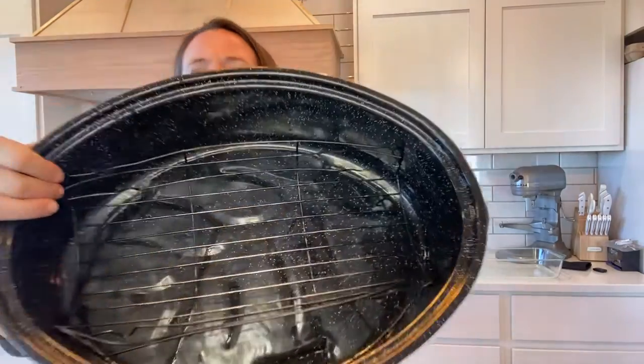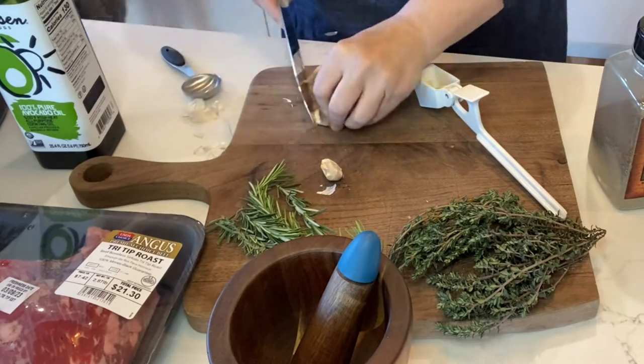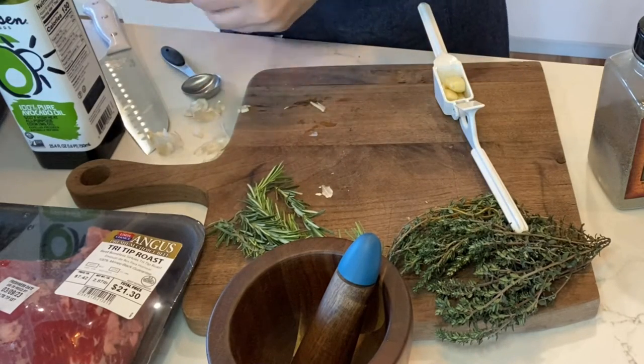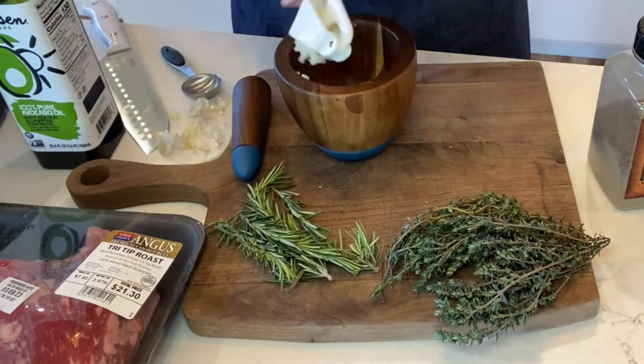Today I am using a tri-tip roast, showing you how to make a really good herbed paste with thyme, rosemary, salt, pepper, and garlic that we rub the whole roast with. I am peeling and crushing three cloves of garlic — you can also chop them finely or crush and chop them with your knife if you don't have a garlic crusher.